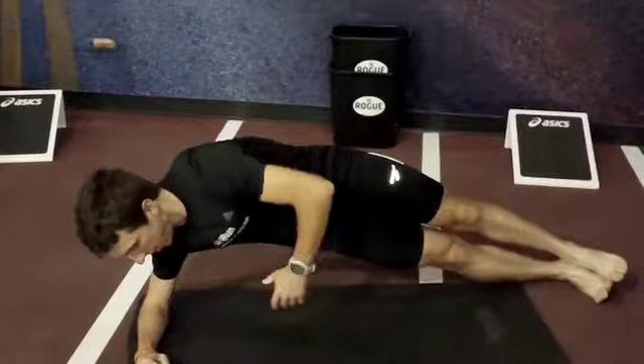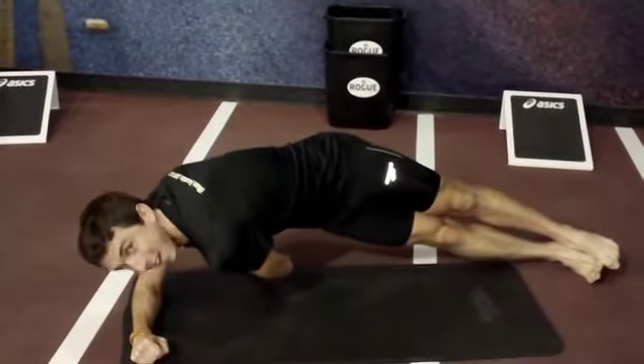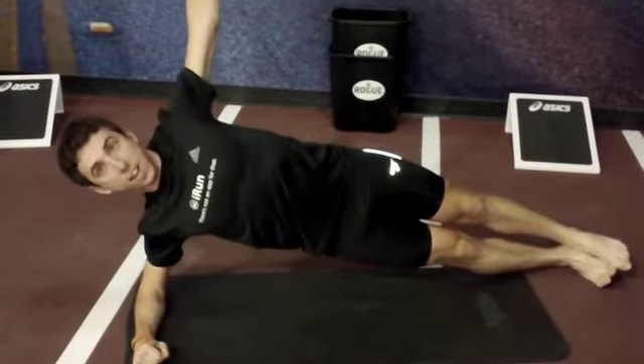The third exercise we're going to do is called the Reach Around. It's a variation of side plank, where we're going to really isolate the oblique and even work some of the abs all around. Reach as far back as you can and then come up.